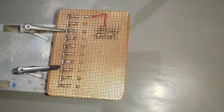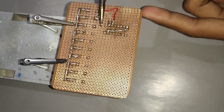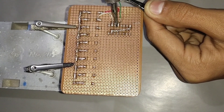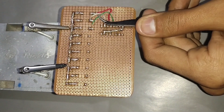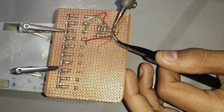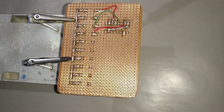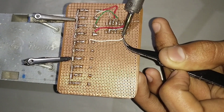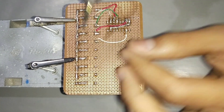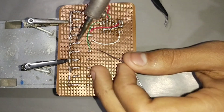Connect the 1st LED with pin 3 of IC. Connect the 2nd LED with pin 2 of IC. Connect the 3rd LED with pin 4 of IC. Connect the 4th LED with pin 7 of IC. Connect the 5th LED with pin 10 of IC. Connect the 6th LED with pin 1 of IC.